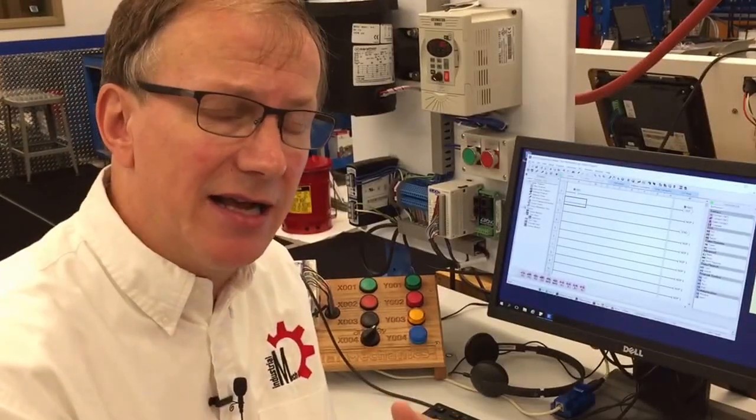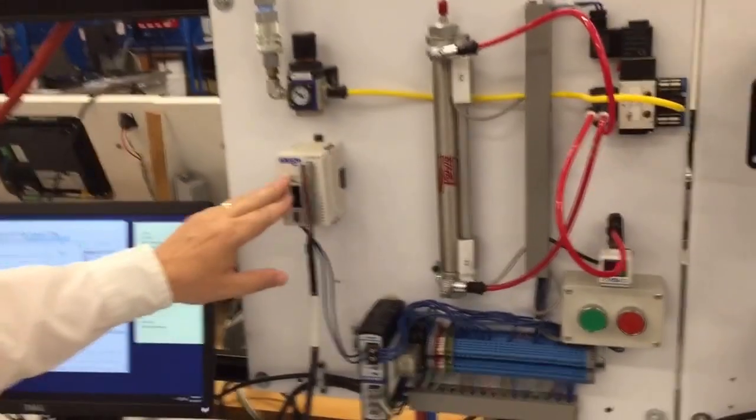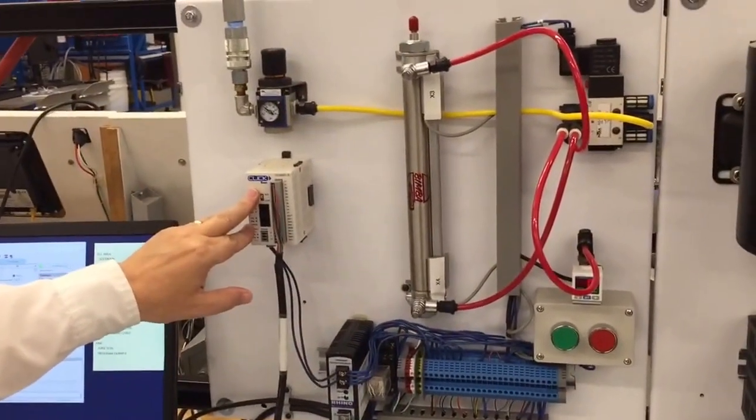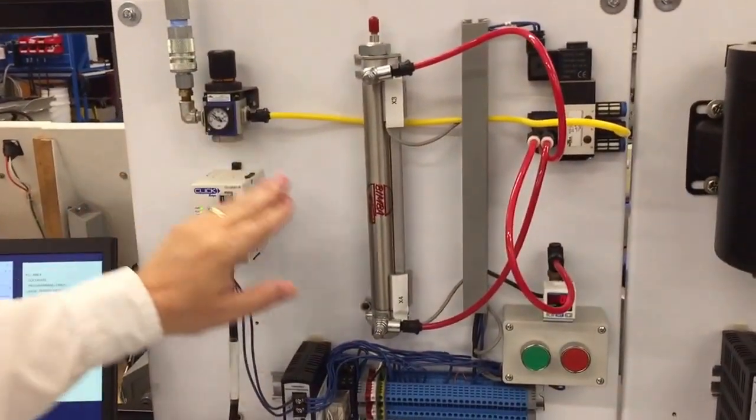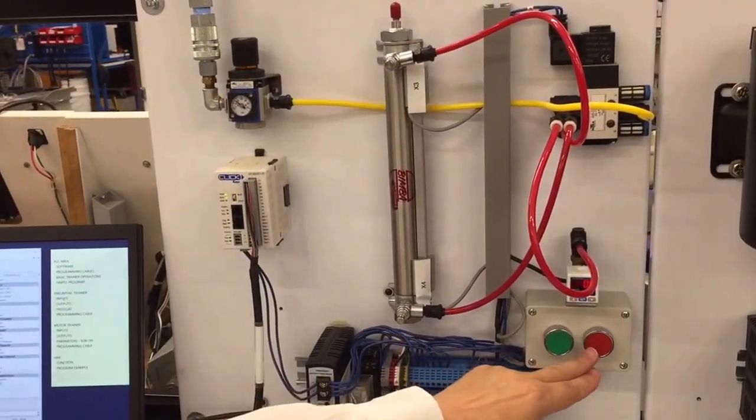We're going to talk about the next PLC trainer you're going to use, and that's the pneumatic unit. It has the same Click PLC, it has an air regulator, cylinder, two proxies, as well as two switches.